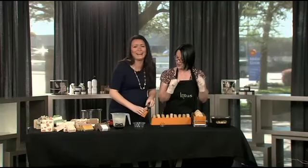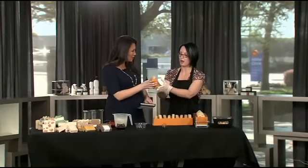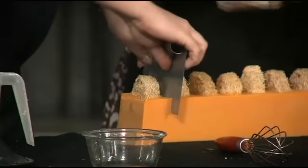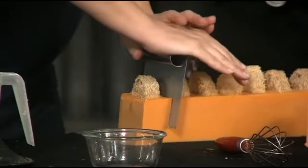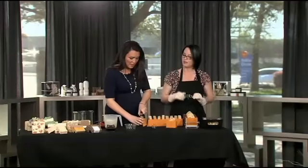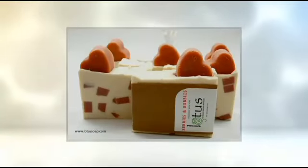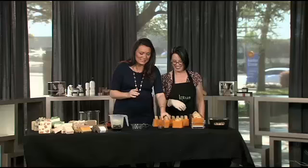I cut my first piece of soap! Then what happens now is it has to cure for about three to six weeks, and that gives you a nice hard bar. It lets the fragrance do what it's going to do over the cure period. We've got big curing racks that we just set them on. It's actually extremely crooked — it's okay, I'll let you do the rest of that.